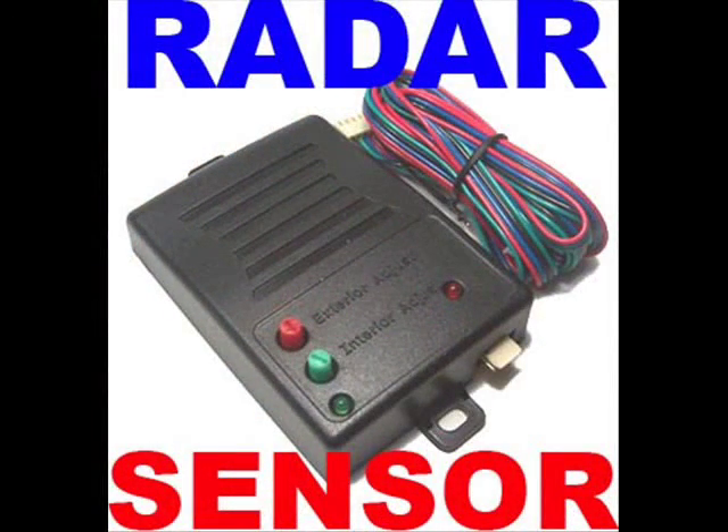This unit operates on a 12-volt DC output. It also includes a hookup diagram. For more information, please contact us at 1-800-282-1351.